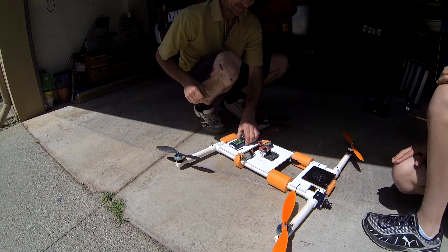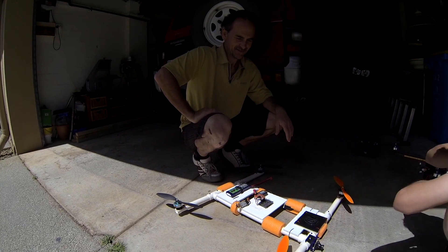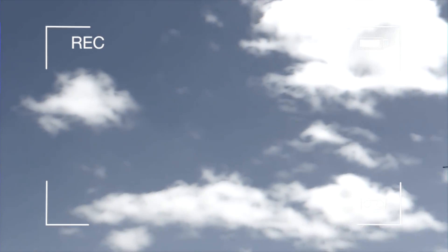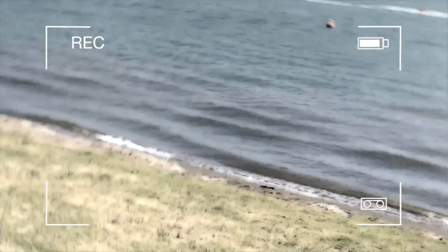So tell us about this new design. This is the anti-sinking design — it came directly from the tricopter. In the bottom right hand corner you're going to see it tip over and just go under. Straight down. Where is it? Right down here.